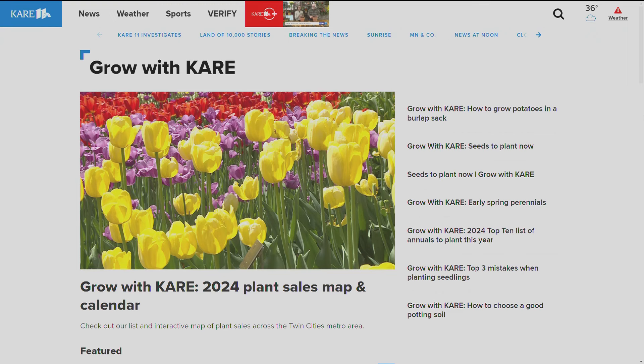For more on this topic or other gardening tips, log on to Care11.com forward slash grow.